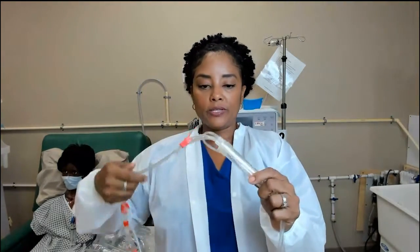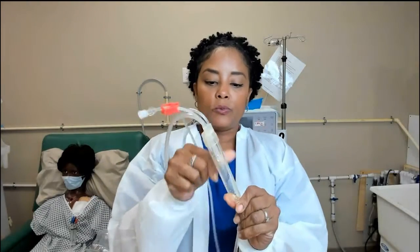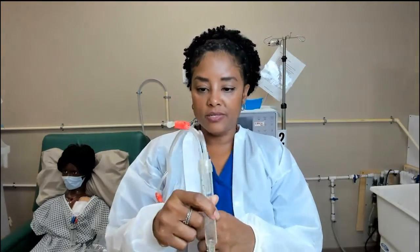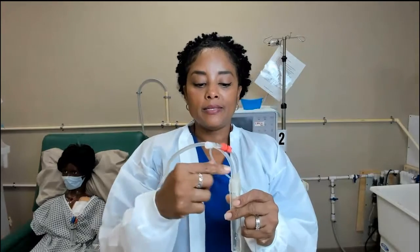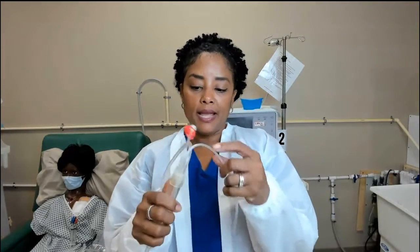Continuing along the arterial line, we reach another drip chamber. This will also help collect any air in the system. It has a smaller port to raise the fluid level or remove air, and a longer port for the pressure reading.